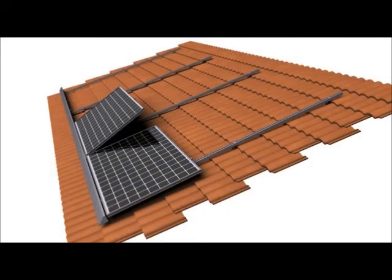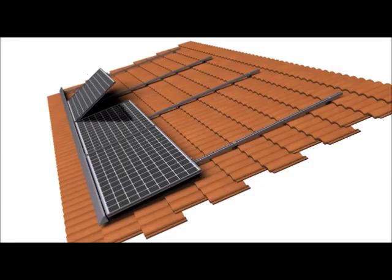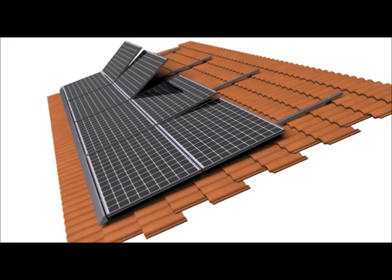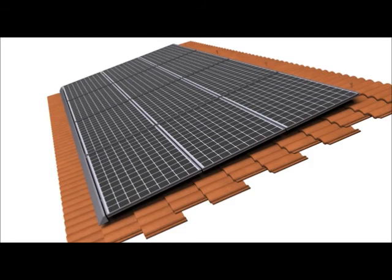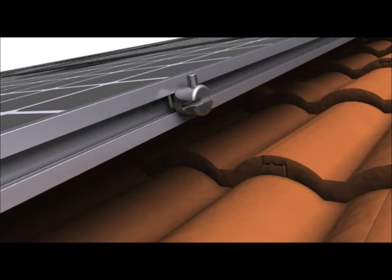This is then repeated for subsequent modules, and interlocks are installed along the upper edge of each module. This process is repeated for subsequent rows. Finally, a ground ZEP is installed at the perimeter of the array to receive the array's equipment grounding conductor.